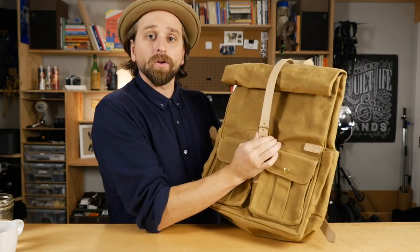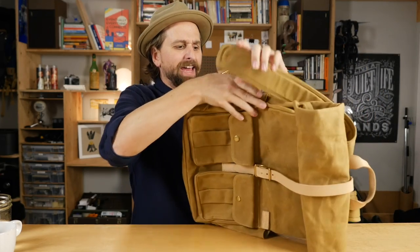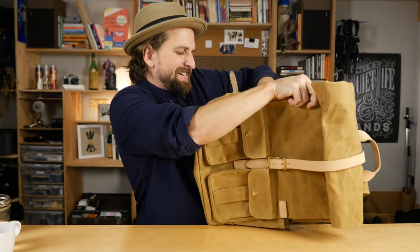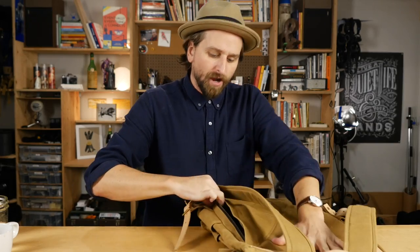We've got our laptop compartment right in here — 15 inch or less, I believe. Then you've got a pouch that's the perfect size for a Kindle, a little bit bigger than an American passport. Now this does have a buckle on the front, like a belt loop kind of thing. They also have a way to get into the bag from the side — a zippered thing. However, I can't get to my laptop through this. You do have a way to access the contents of the bag from the side, but not your laptop, which is a little bit of a bummer.